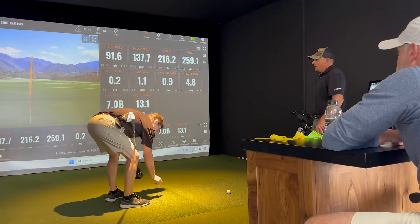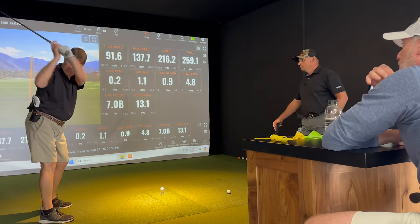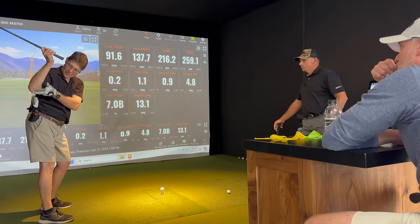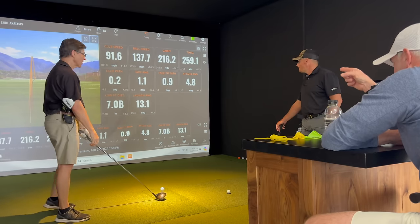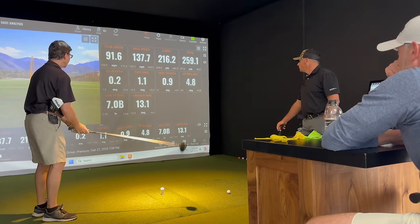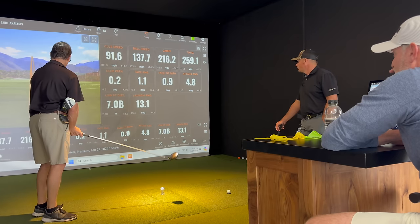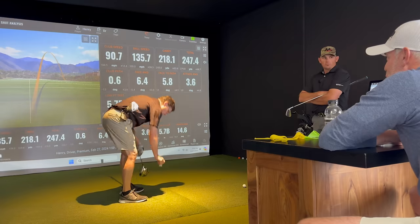We might see 140 ball speed out of him. What did you feel there? I just concentrated really on getting the shoulder back and the elbow forward. You're not going to see much better than that right there. AOA 4.8, 13 launch, 259 total. That's really, really good. Last two dropped just a tick more under.